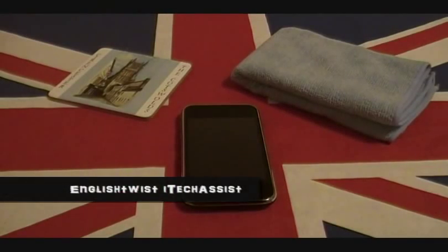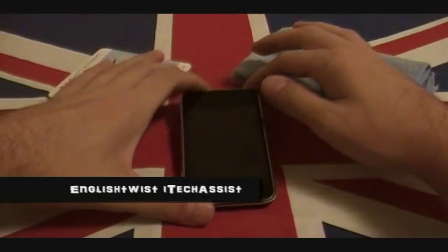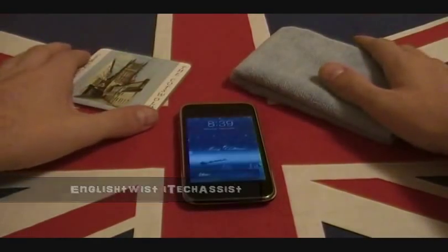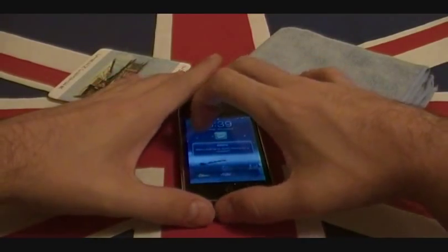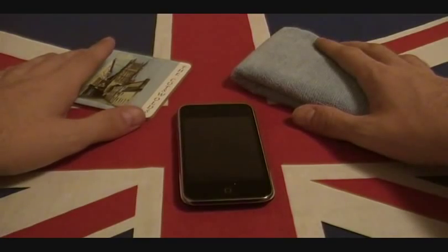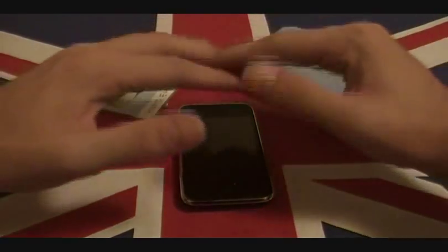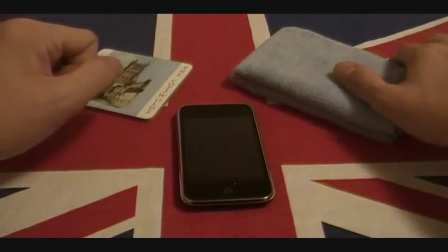How's it going guys? EnglishTwist, iTechAssist. Thanks for joining me today and for showing me your support. As you can see from my display here, I'm actually going to be doing a little how-to video.